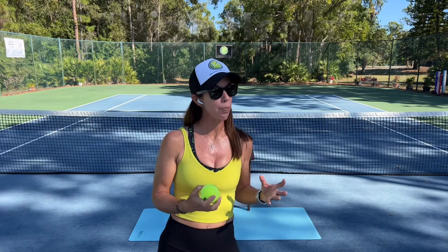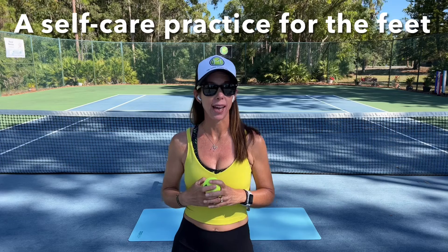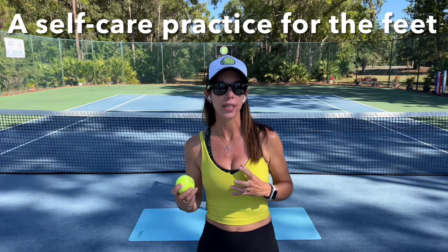If you've previously practiced on my channel something called Save Your Soul, this practice pairs beautifully with that, perhaps after the other one. These are meant to be practiced before or after tennis to care for your feet, to perhaps avoid things like plantar fasciitis, or just get a little more comfort in your feet after all that running around on court.